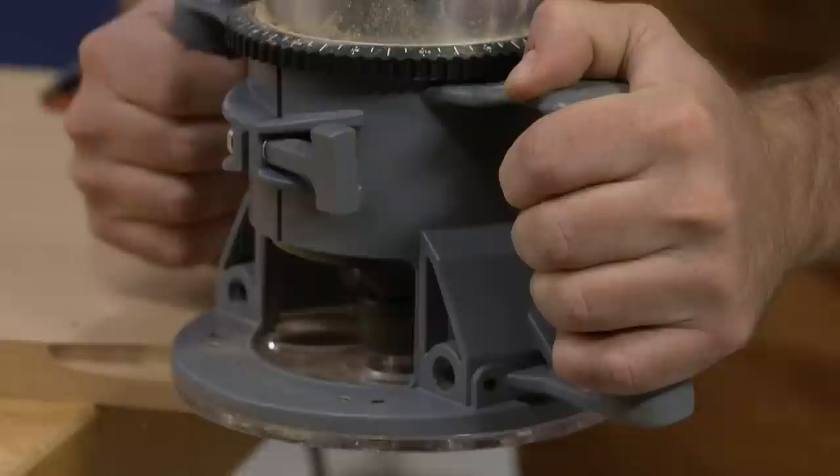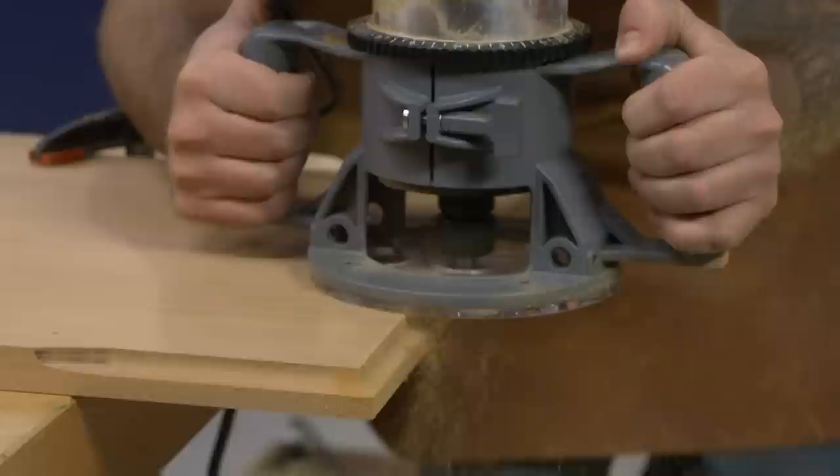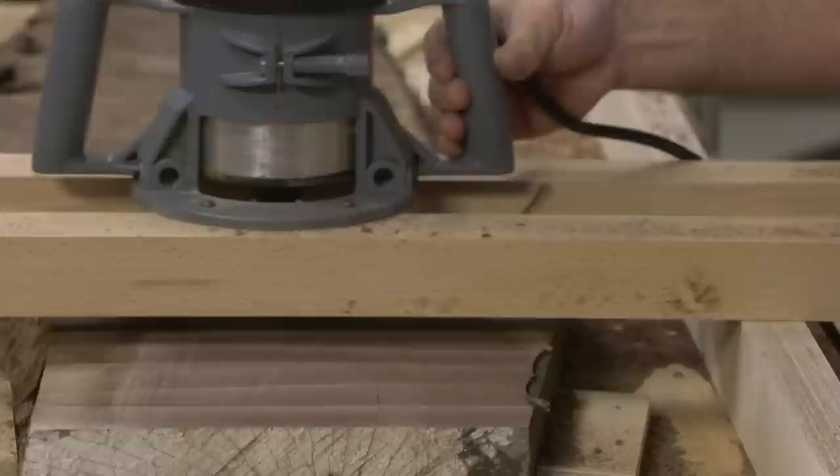With these larger routers there are a couple of things you give up. One, this is a heavy router — there's a lot of power here, but this isn't one I'd want to balance on the edge of a workpiece. It works really well on something like routing a profile on a large table where you have a large bearing surface and aren't holding all the weight. It also works well trapped in a jig, like a slab flattening jig.